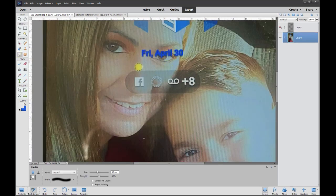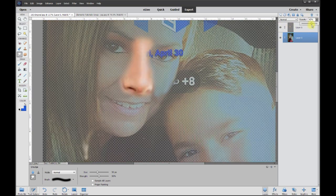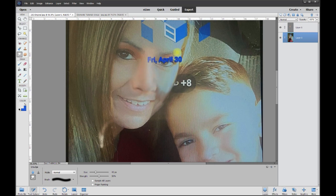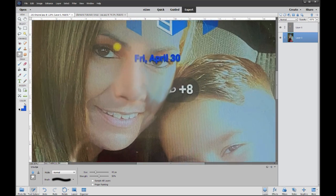We can try to smudge some of this stuff out to rebuild the area. I brought in another nose there — oops — so I'll lessen the opacity to where it's almost not noticeable that it's an added nose. I'm going to make another layer. I've got to get rid of the letters here too, so we're going to smudge that out — basically just smudge everything into itself, going up and down until you get rid of it.